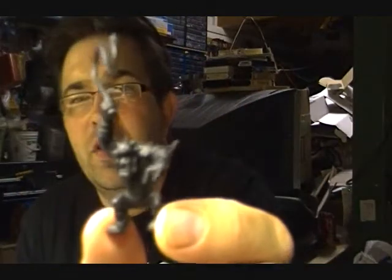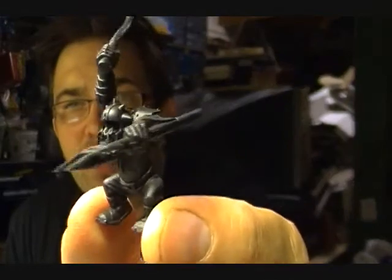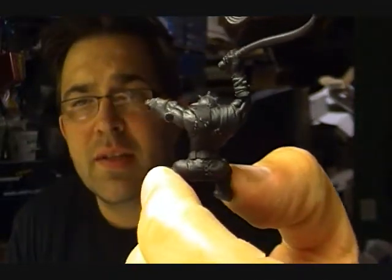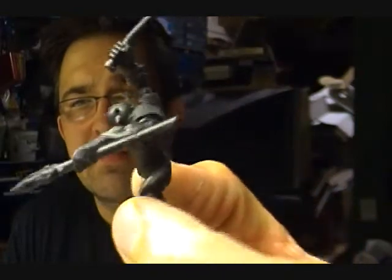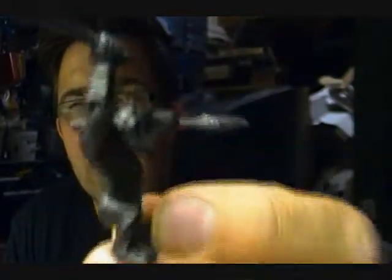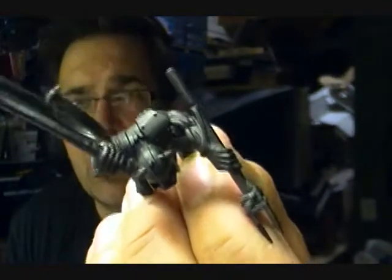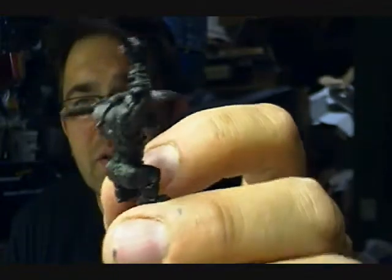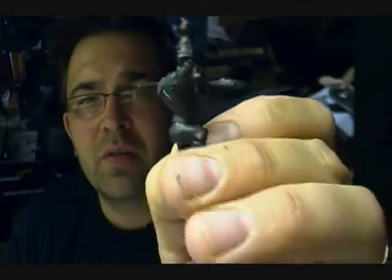We'll start with the black. It's not dead flat, which would have been nice, but it's not quite satin either — it's got a bit of a sheen. This is going to show a little more sheen than what it actually has in real life, but it's a good black primer, nice and even — as good as Chaos Black.